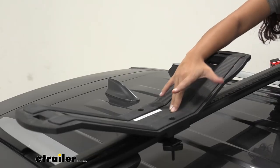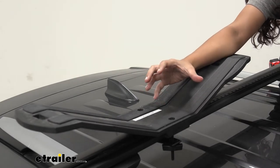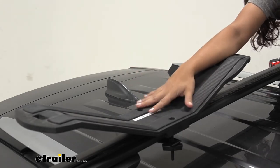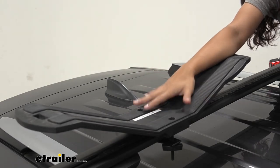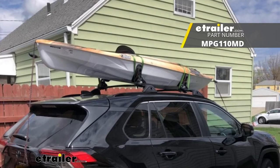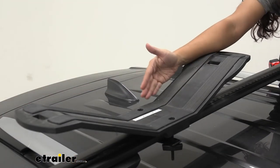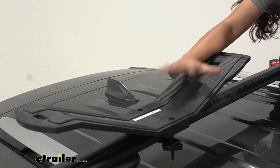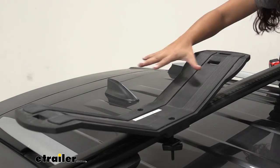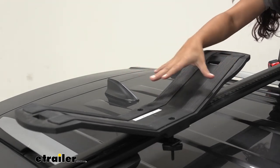That V shape is nice for the extra support for your kayak's hull, but if you want something a little bit more custom fit or more contoured, you may be interested in the Malone Saddle Up Pro kayak carrier. Those are smaller kayak carriers which you can adjust for your kayak — great if you're carrying the same kayak every time, but if you're carrying different kayaks, the Sea Wing provides that support as well as a universal fit.